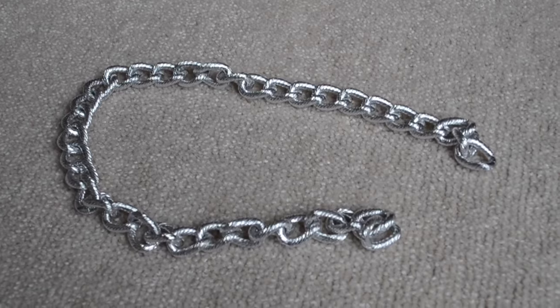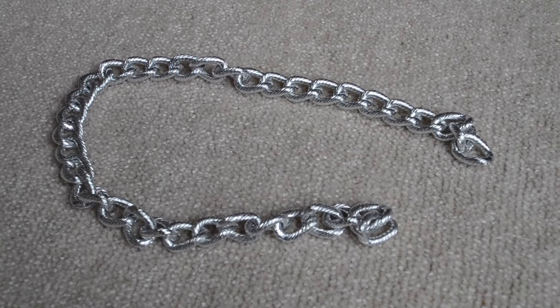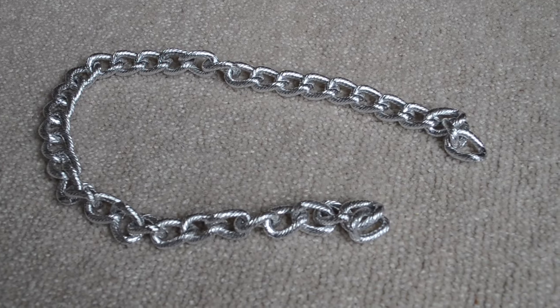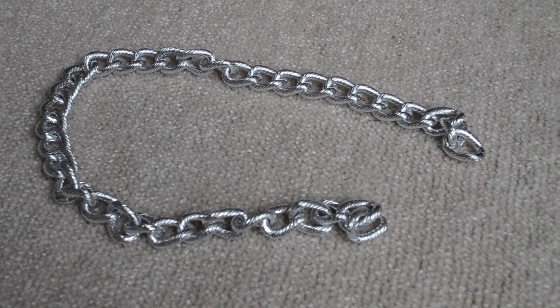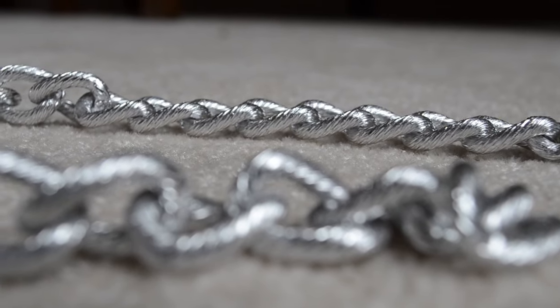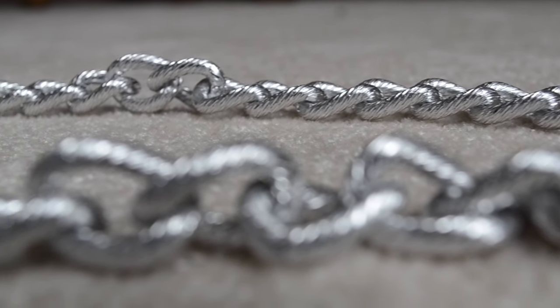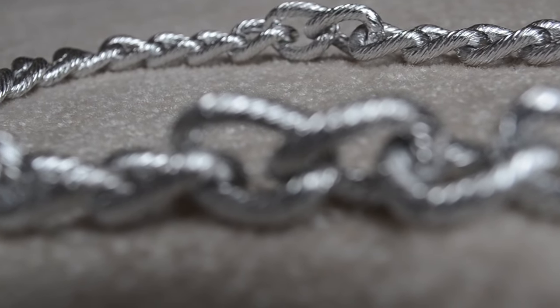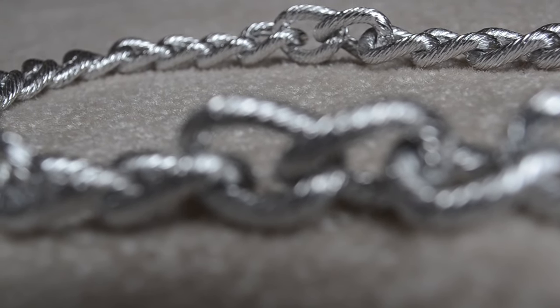And then of course you're going to need the chain. You can use any chain. I used a thick chain I got from Hobby Lobby, but you can use old necklaces if the chain's thick enough. I did that a couple of times. I took the chain off of purses before that I got from a thrift store. So any cheap chain you can get will work.